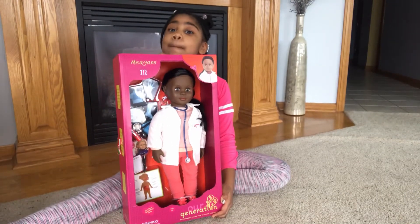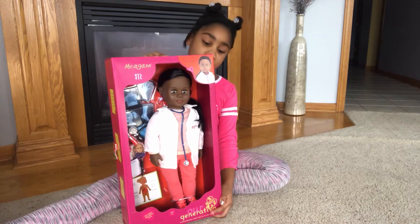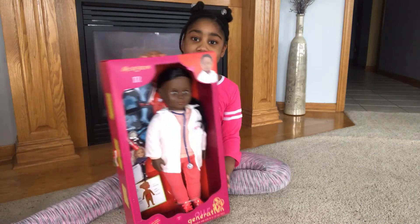Hi guys, welcome to the BangerBot Toy Review. Today we're going to be opening this Our Generation doll and her name is Megan. So let's get started.